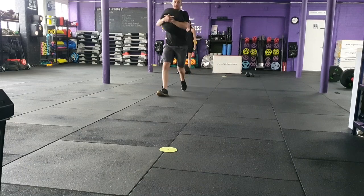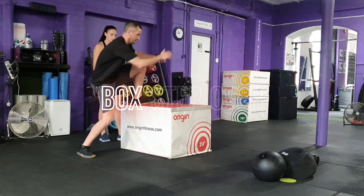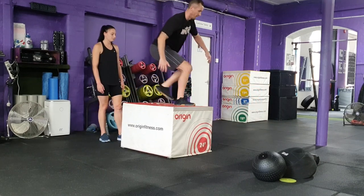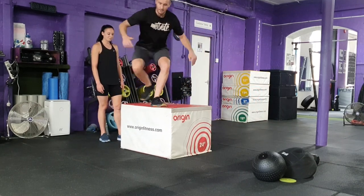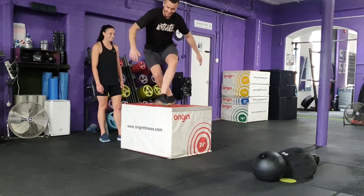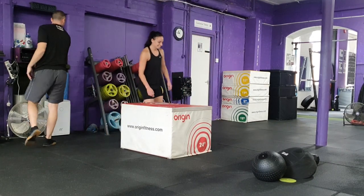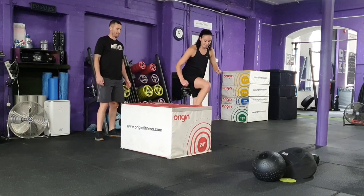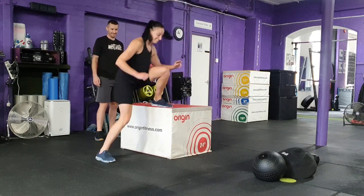Once eight carries have been completed, the team will move on to exercise two: box step over. Each team must complete 20 box step overs with each partner completing 10 step overs each. Both feet must make contact on the box at the same time and both feet must touch the floor for a repetition to count. No hands are allowed to touch the box.